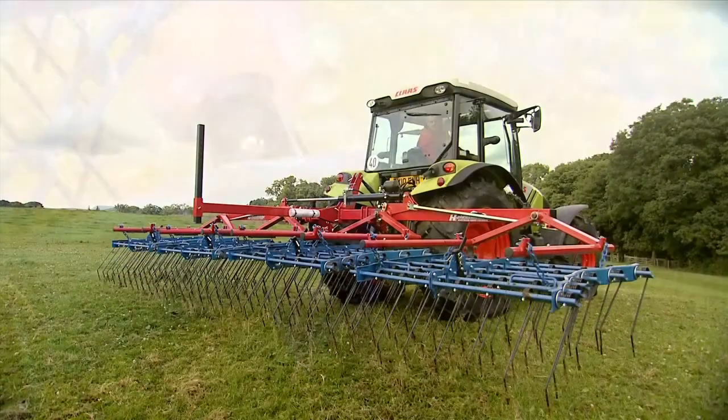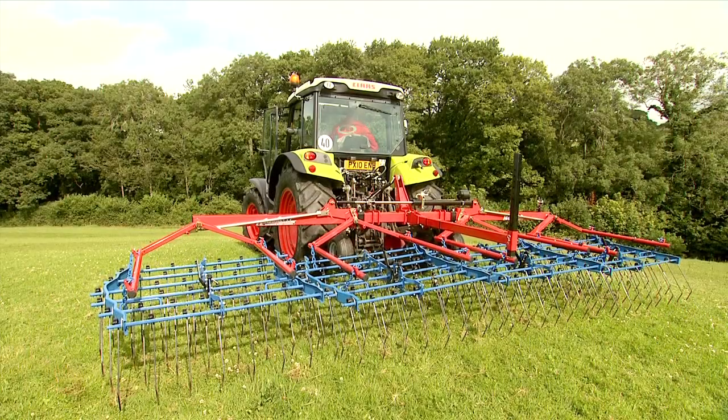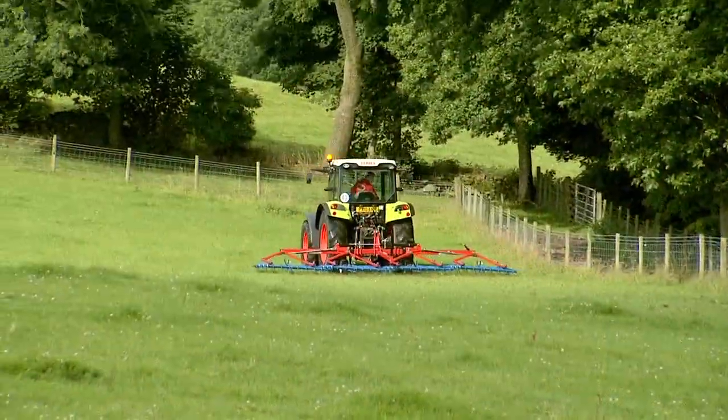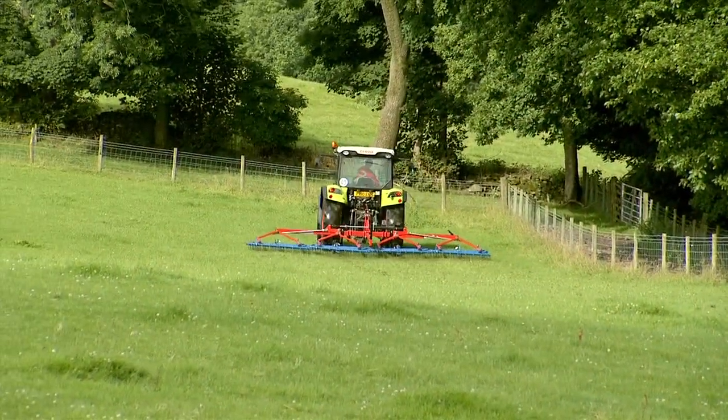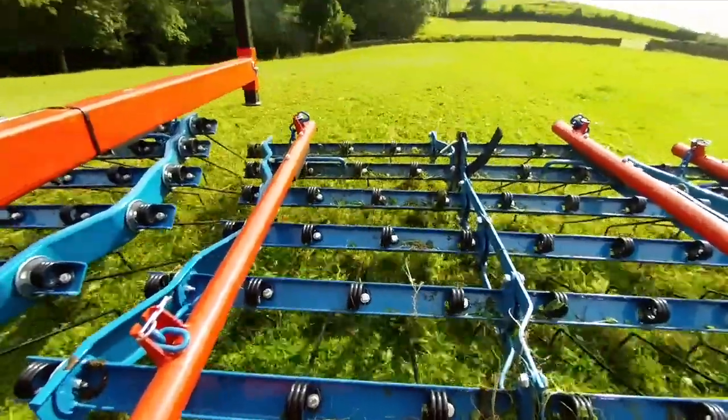Depending on working width, the harrows are constructed using either a 1.5 meter flexible bed with 48 tines or a 2 meter flexible bed with 64 tines. 32 tines per meter gives the optimum tine pressure for harrowing agricultural grasses while still allowing clearance for material to flow through the machine.